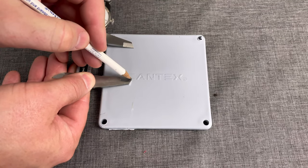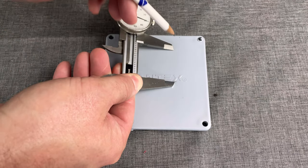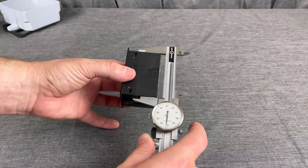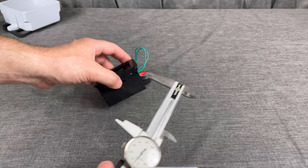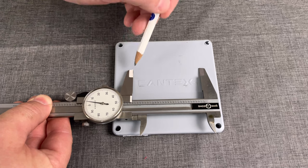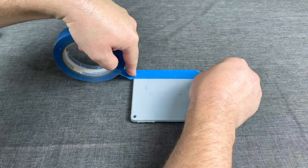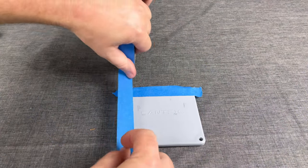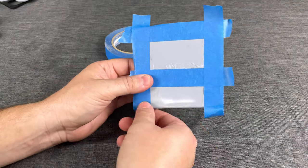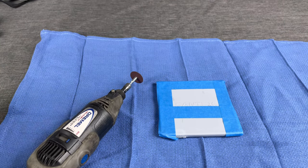It doesn't have to be super tight — you can leave it just a pinch loose. I'm going to knock out that label, so I'm making my cut on the upper end of the lid. Now we get our length, try to make sure you're in the middle of the lid, then tape everything off so you have a nice cut line. Once that's taped off, we'll use a cut-off wheel and a little side cutter bit.